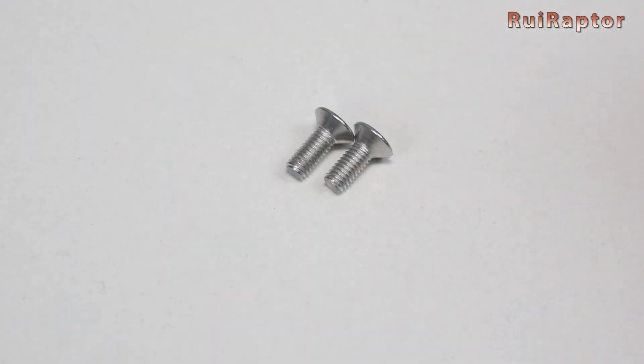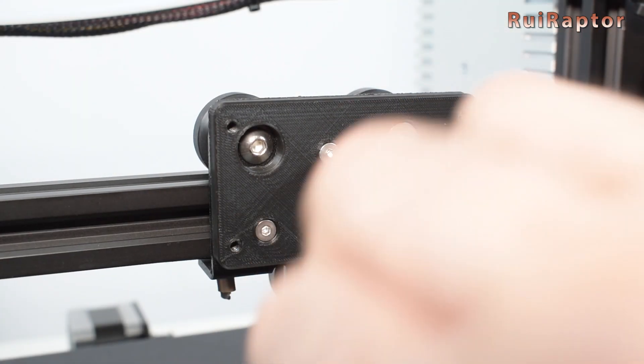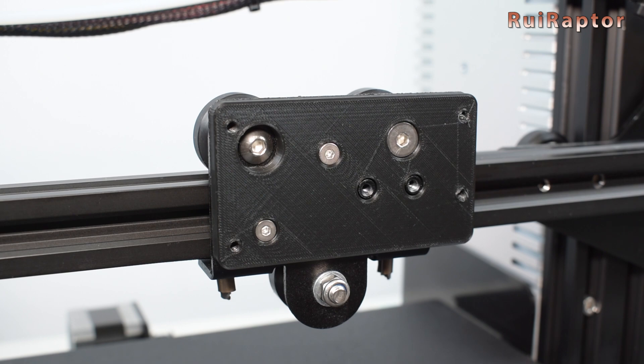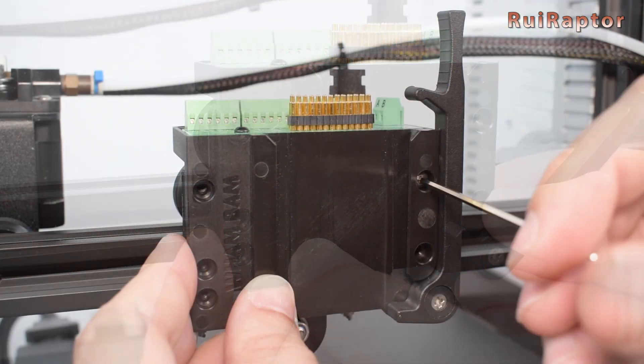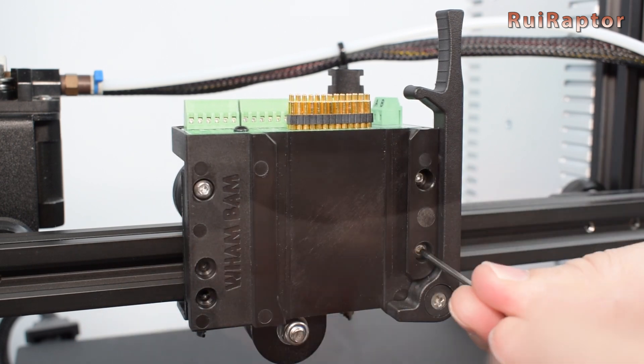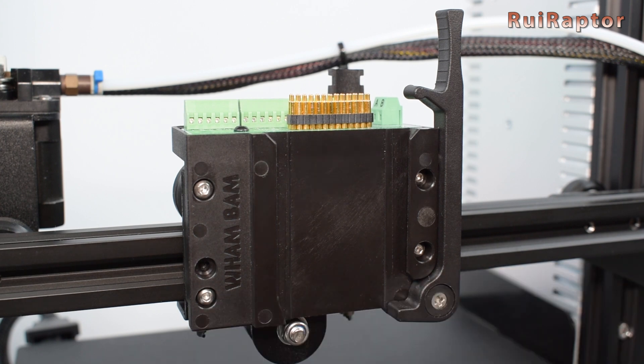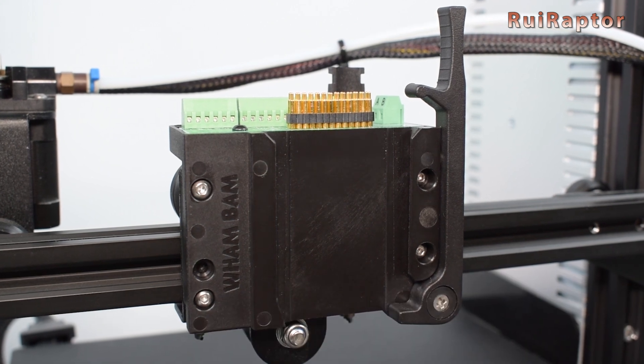Get a couple of M3x6 countersunk screws to secure the adapter plate. Then place the fixed plate and secure it with the two dome head M3x6 screws on the left side and two M3x10 screws on the right side. The fixed plate is now installed.